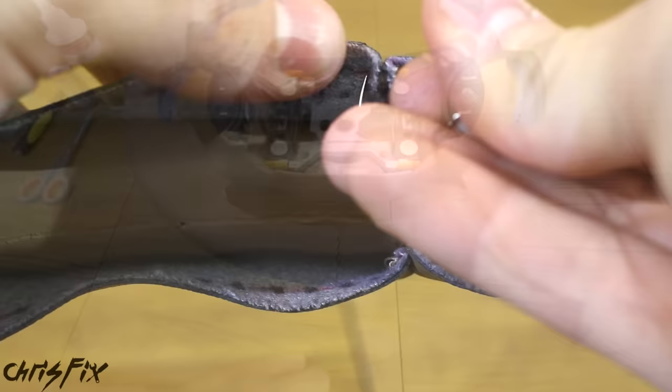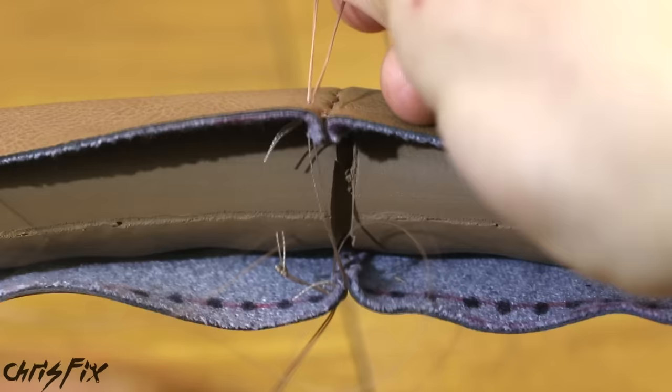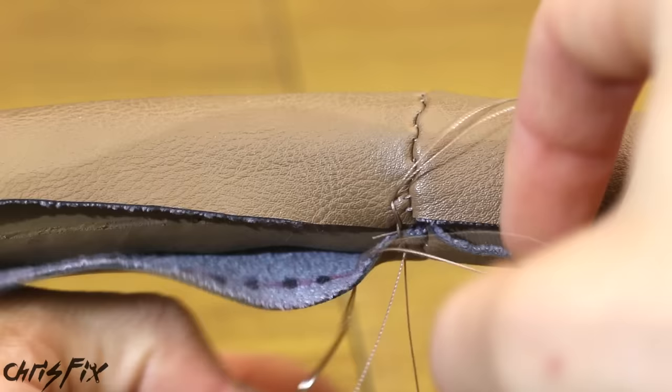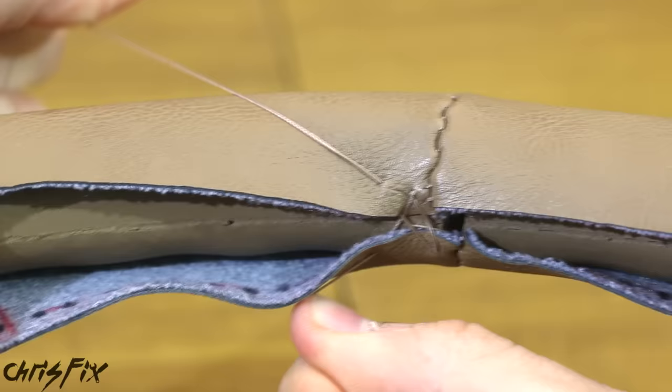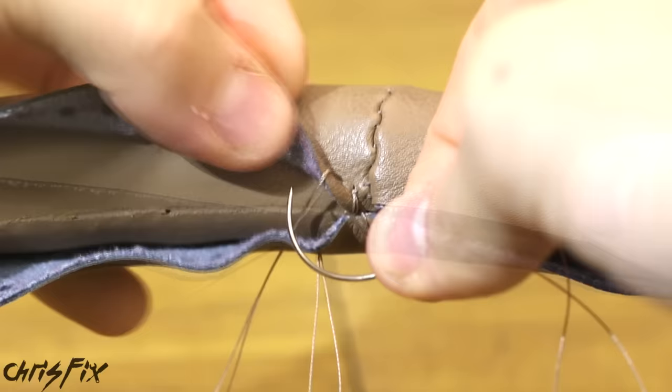Use two curved needles set up with thread and ready to go. Start at the seam and work in one direction — get one needle and push it from the inside of the material through to the outside, then do the same with the other needle on the other side. For your first stitch, push the bottom needle through the top hole and the top needle through the bottom hole, then pull them together to close the gap. We're doing a baseball stitch: use the top needle to find the first black mark on the bottom and push through, then grab the bottom needle, find the first black mark on the top, and push through. Pull it tight. Repeat this process for the entire wheel — it's tedious but easy.